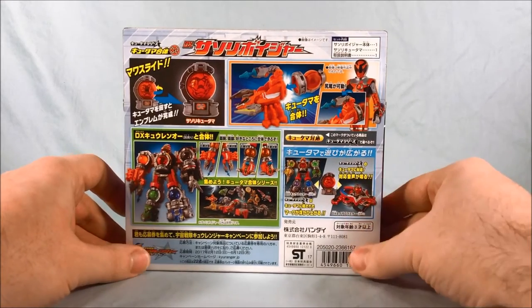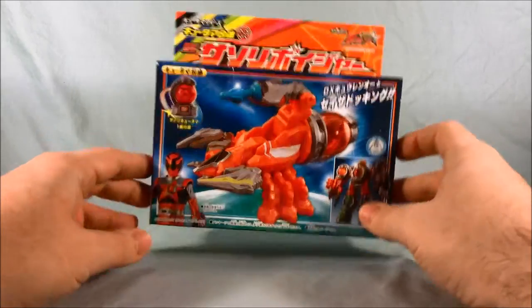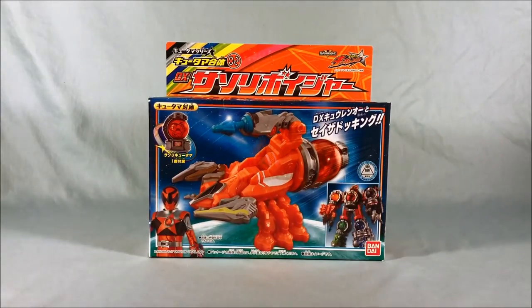The Q-Tama also has functionality with the Seiza Blaster. So without further ado, we'll get him out of the packaging and take a closer look.